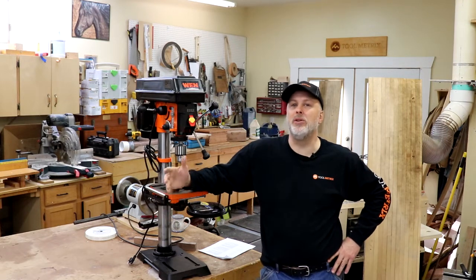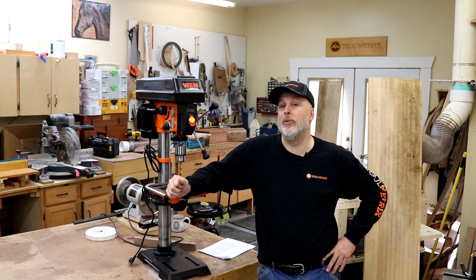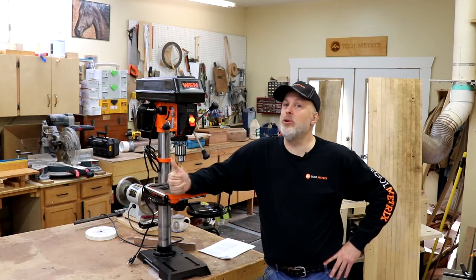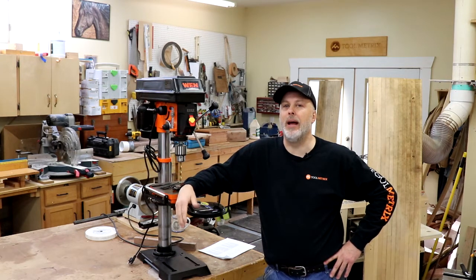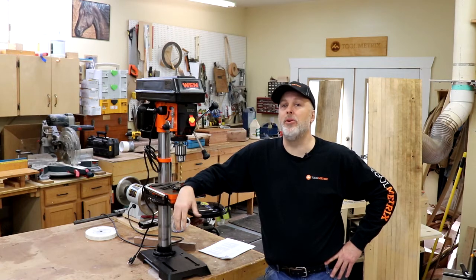I've had a 12-inch drill press — an older version of this similar design — for probably 15 years or so, and I've found it to have kind of the right amount of power for me, yet small enough that it's a benchtop design and I can move it around as needed. It's pretty heavy, about 80 pounds, but still has some portability. I don't have a dedicated spot for a freestanding drill press, so this size is just about right. I'll walk through feature by feature, tell you what I like and what I don't like. I have a link to this on Amazon for just under $300.